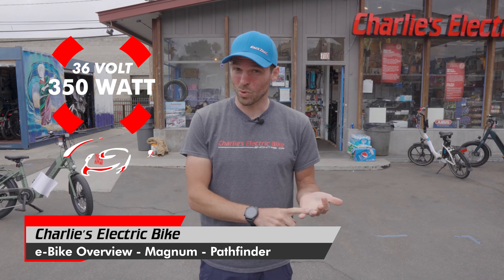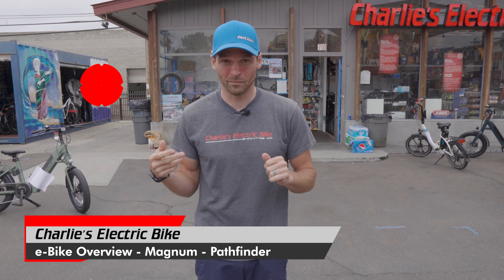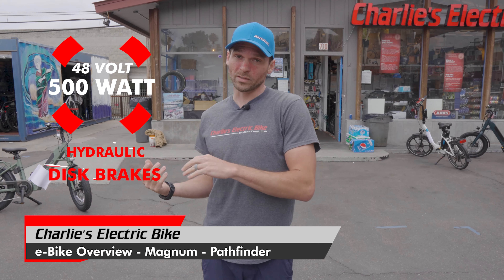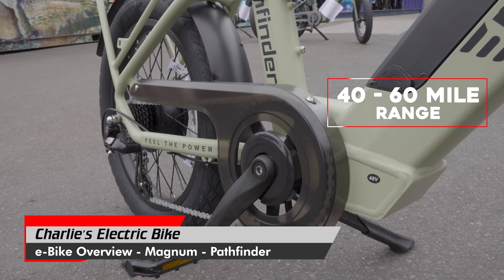We got the 36 volt, 350 watt version with mechanical disc brakes, and there is the 48 volt, 500 watt version with hydraulic disc brakes. Both bikes have about equal range with the amp hours associated with each voltage system, so they're both getting our average customer about 40 to 60 miles range, which is more than most people go in a day.